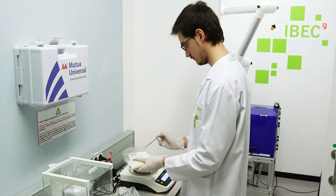Prepare the 2% PLLA solution by adding 200 mg of PLLA to a pressure tube.